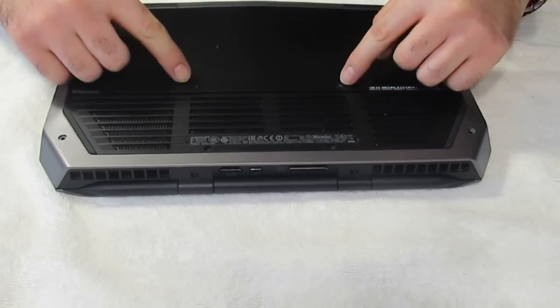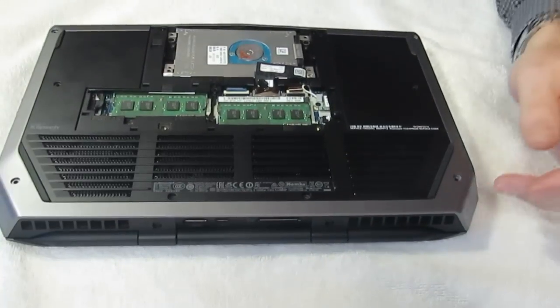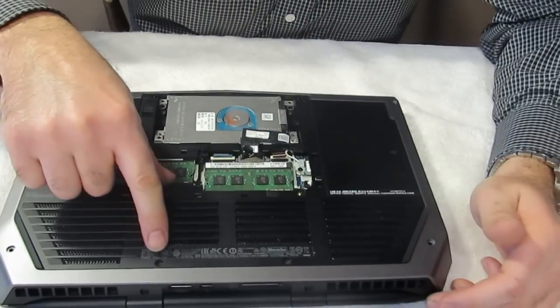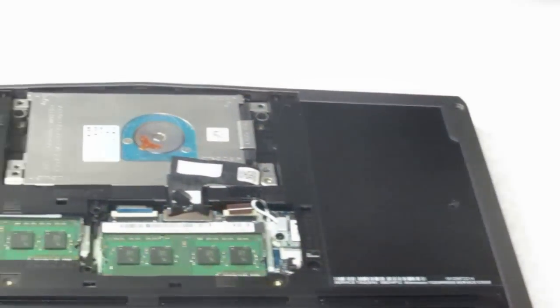Basically you unscrew these two screws here and pop this cover off. Then you're going to have screw points here, here, here, and here.